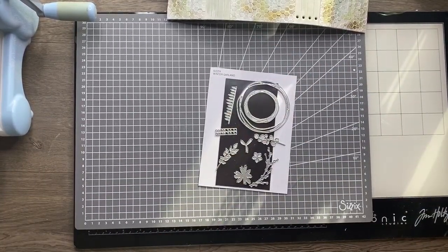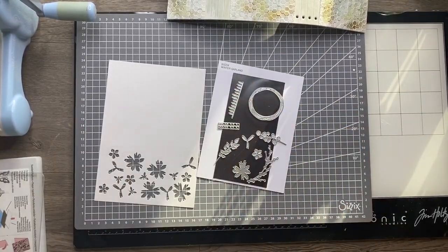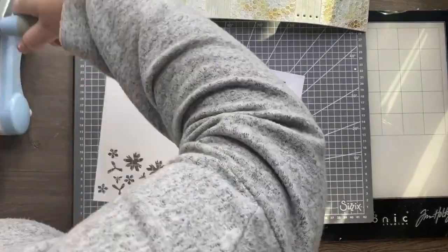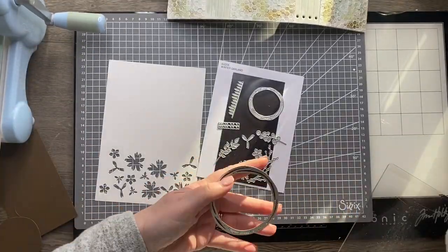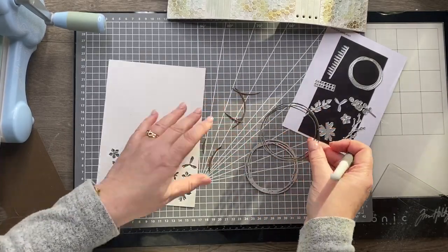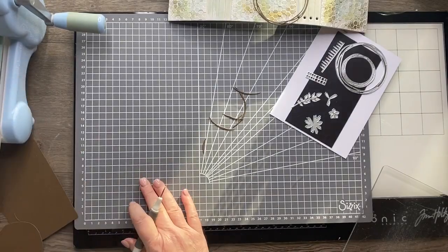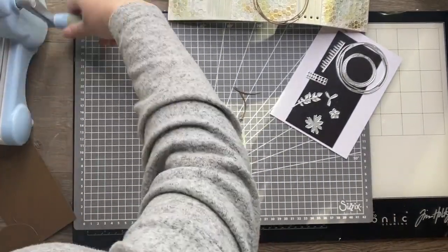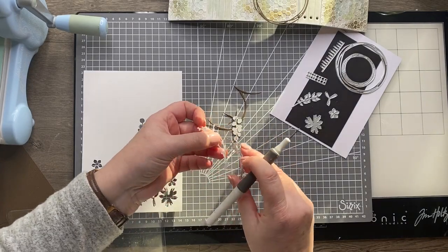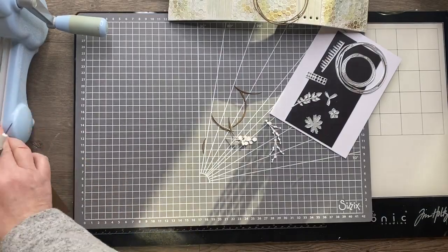Moving on to decorate the front cover, I've got the Sizzix Winter Garland die set designed by Pete Hughes. There are two different wreath circles on this set and I'm using the larger one, die cutting it from dark brown card — that's going to look fabulous on the front. Then I'm grabbing watercolor card stock for the next elements: a sprig with berries and what looks like eucalyptus leaves. I'm die cutting those two elements twice since I'm not quite sure about the layout, so I'll have a couple of each to play with.